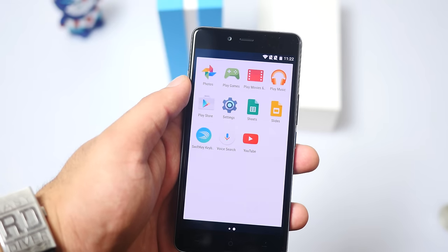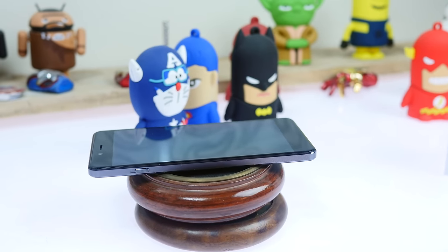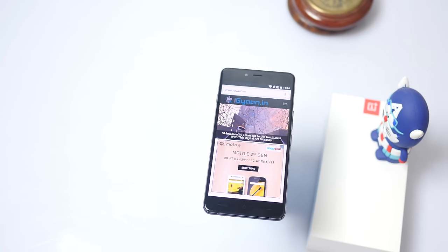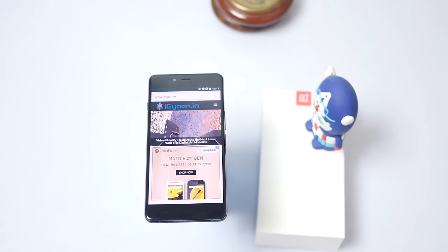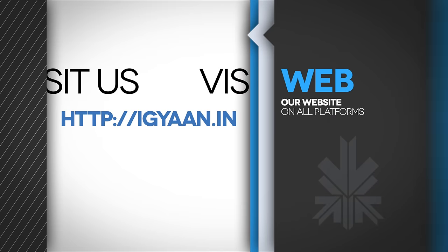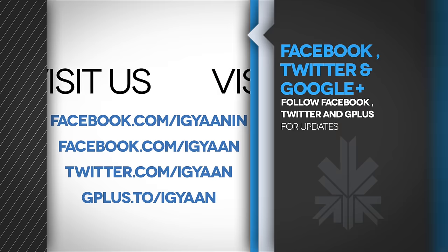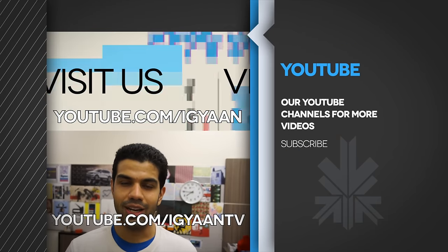We'll be taking the OnePlus X through its paces and testing it out thoroughly, so if you have any questions or queries, drop them in the comment section below. Check us out on Facebook, Twitter, and Google+, and make sure you subscribe to us on YouTube at youtube.com/iGyan. This has been Bhatnagpal — thank you guys for watching. We'll see you next time.